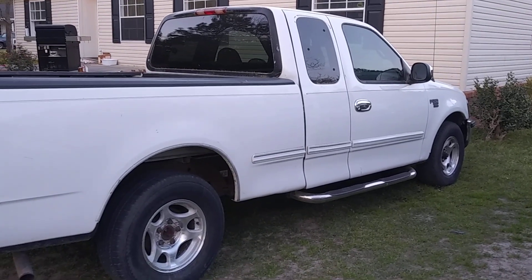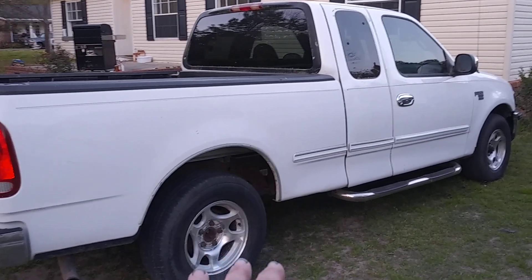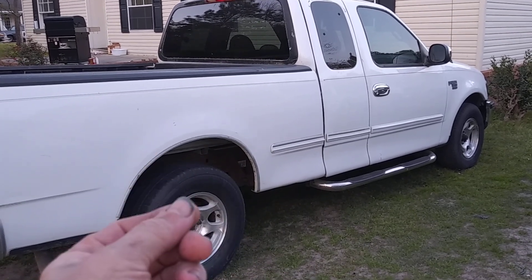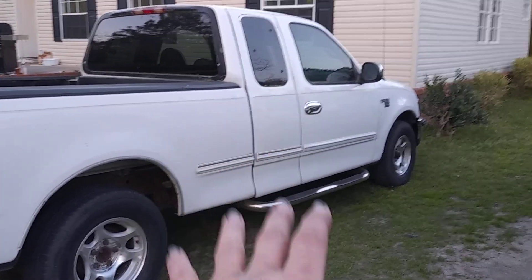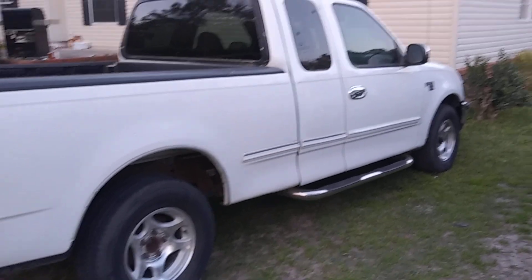I wanted to try a little something with these rims and it kind of worked. Go back and look at some of the other videos and you'll notice like over the years, the brake dust or whatever just damaged the clear coat on the rim. So when you went to clean the rims, they would not clean up. They looked like complete garbage.